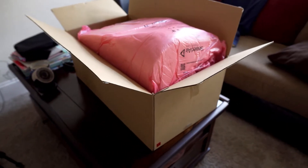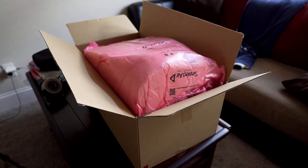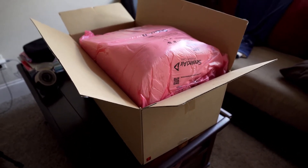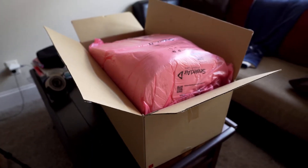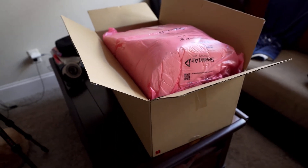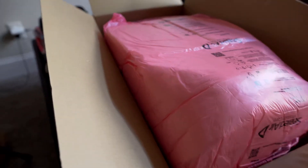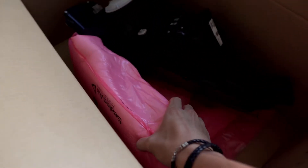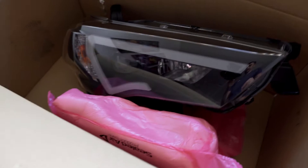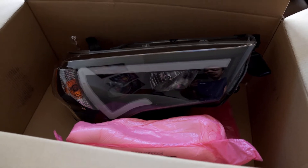I'm super stoked about this — these are the Anzo headlights for the fifth-gen 4Runner, a nice aftermarket headlight option. This is what it came in: the box seems to be pretty well packaged with good soft foam packaging material inside. This is the right side — I mean, passenger side headlight.